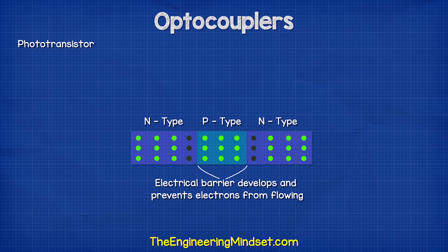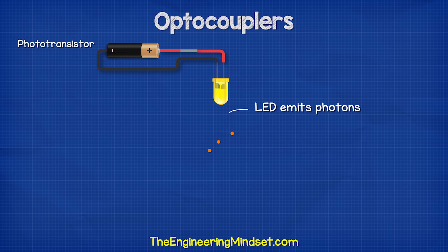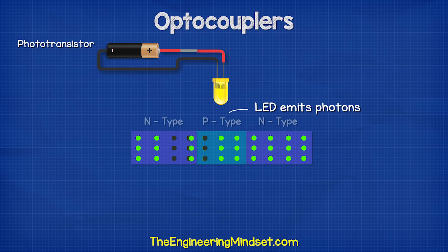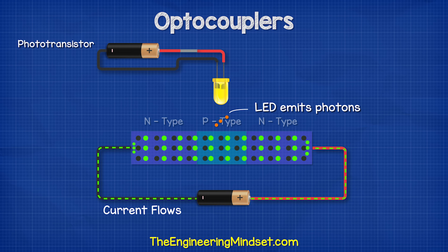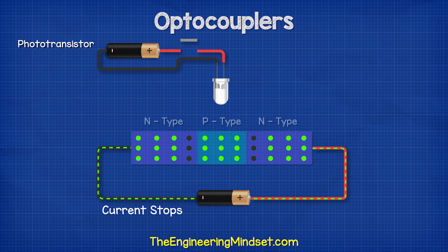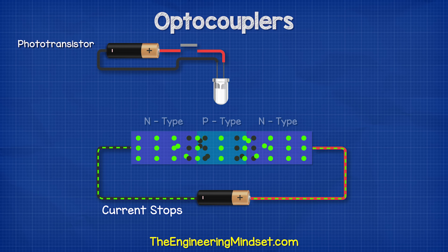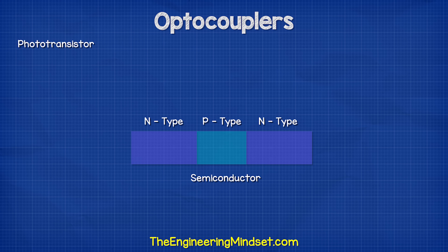However, when the LED is turned on, it will emit another particle known as a photon. The photons hit the p-type material and knock the electrons across the barrier and into the n-type material. The electrons at the first barrier will now also be able to make the jump, and so a current is developed. Once the LED is turned off, the photons stop knocking the electrons across the barrier, and so the current in the secondary side stops. So we can control a secondary circuit just by using a beam of light.